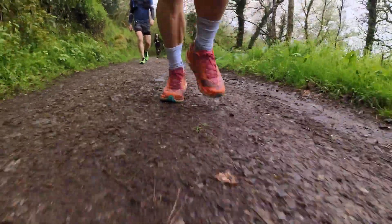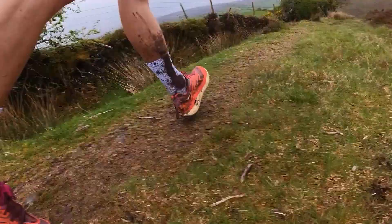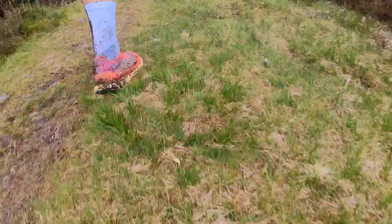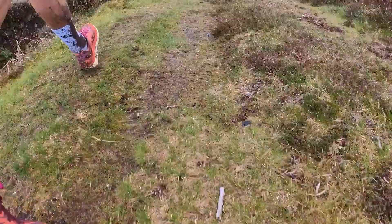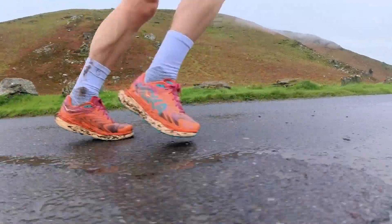They feel relatively light and agile for a trail shoe, and you do get a little bit of an extra pop from the combination of those plates and the Profly X foam. You get a good tick over from that rocker, though it's not a huge difference over the Speedgoat 5. It's a really welcome sensation, particularly when you're hitting the runnable bits — flatter, compact groomed trails, and those road sections you might have during an ultra. In fact, the road-to-trail skills of the Tecton X2 are excellent. I've done quite a few miles commuting to the trails in them, and they run as well as some road shoes.